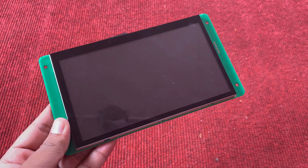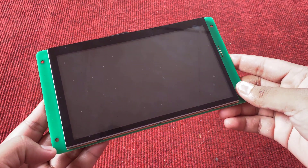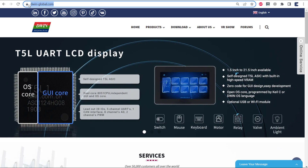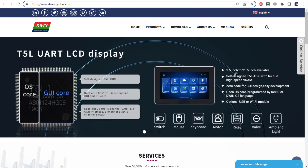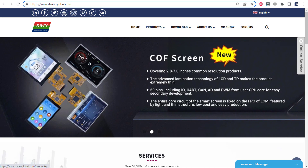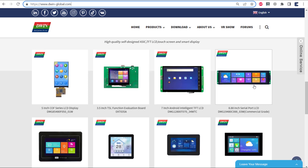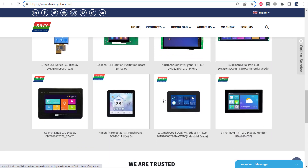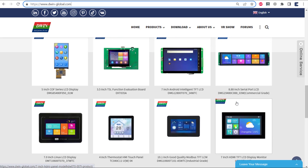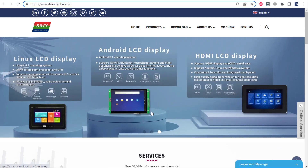Hello everyone, welcome to How to Electronics. This is the 7-inch TFT LCD color display from Dewin Technology. Currently Dewin displays are very popular in the market as they are manufacturing so many HMI displays. HMI means human-machine interface. Dewin is specialized in manufacturing HMI displays which are compatible with all microcontrollers including Arduino, STM32, PIC, 8051, and others.